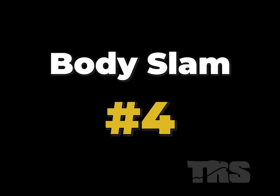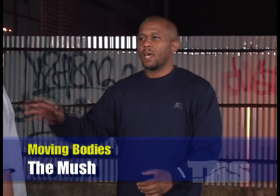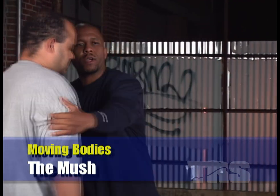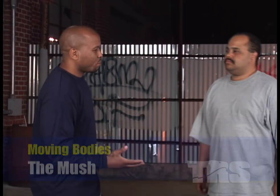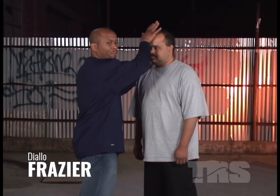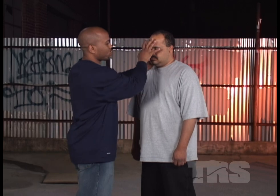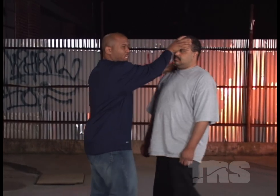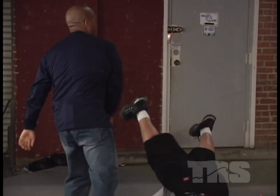Body slam number four. Next thing we're going to do is the Mush. It's just what it is — we're going to mush this guy out of the way. With the Mush, all you're doing is pushing somebody off you. I'm going to grab Joe's forehead, but usually you want to basically grab the face area, pushing and pulling and slamming them down.